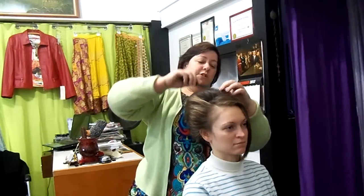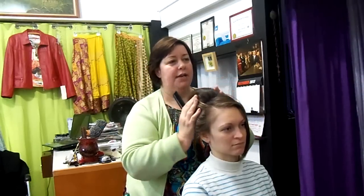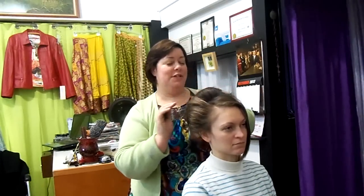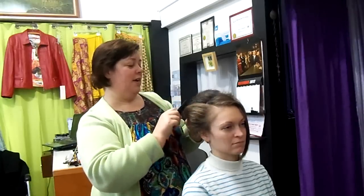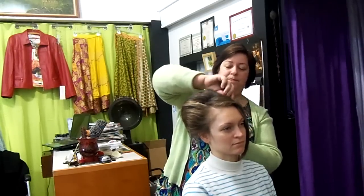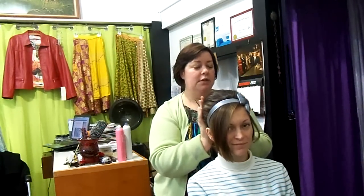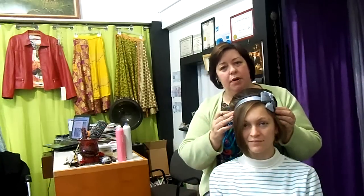If that's too much volume for you, you can always bring it down, pat it down, and move it into shape. That's the nice thing about the teasing underneath — it gives you nice control of the hair. I directed the sides back, smoothed out the top, and then we put a little hairband over it with a pretty bow.